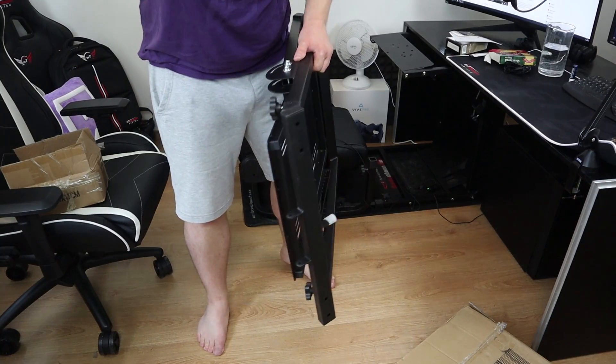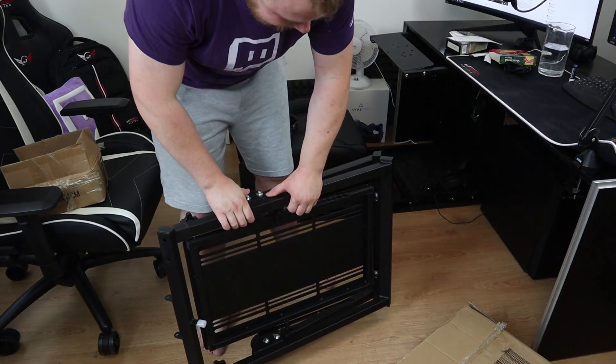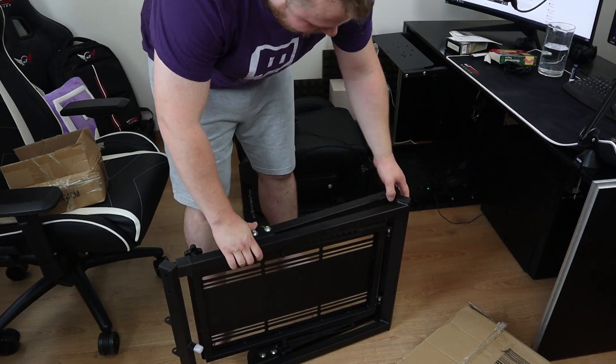Getting it out now - how not to lose the fingers!